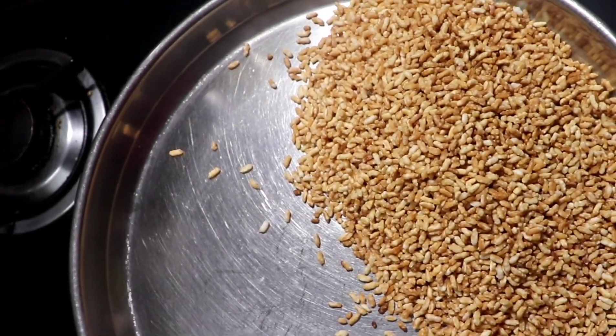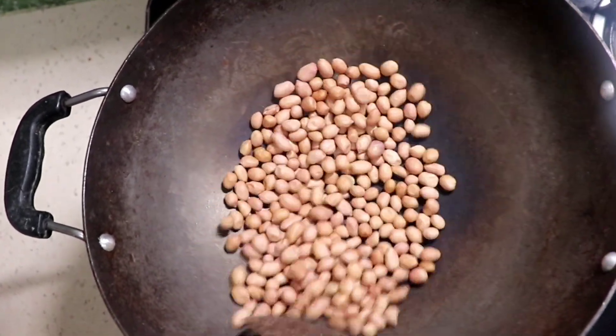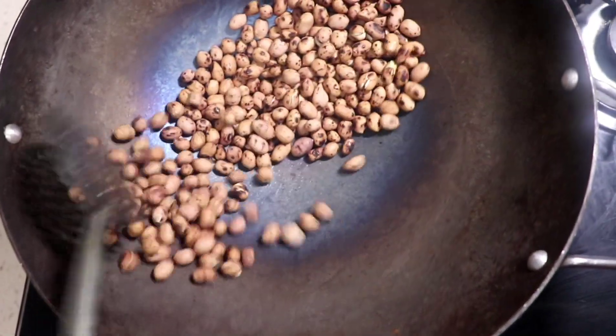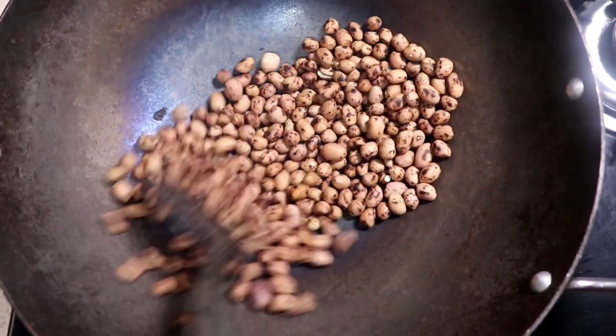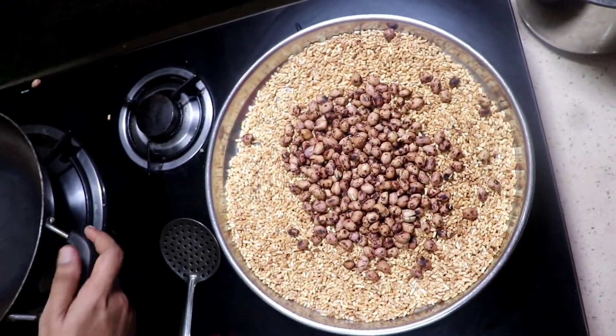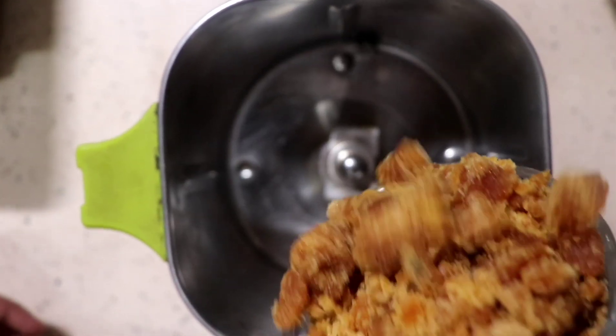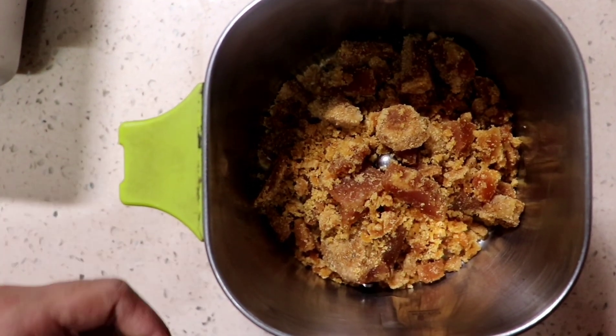In the middle of the rice, we will mix it with a little bit. After the rice, we will mix it with a little bit.